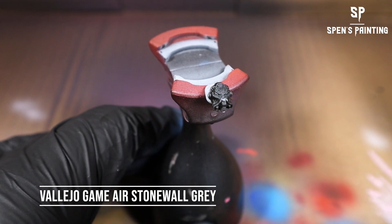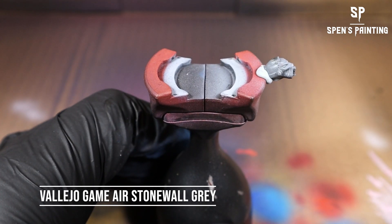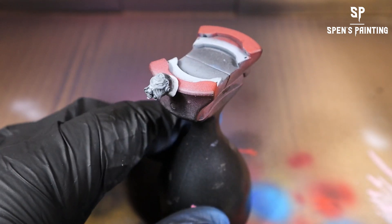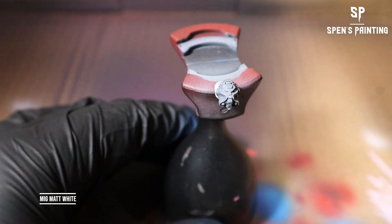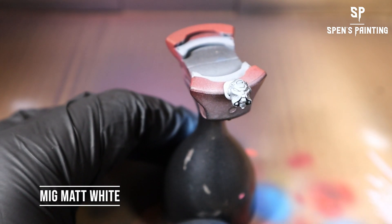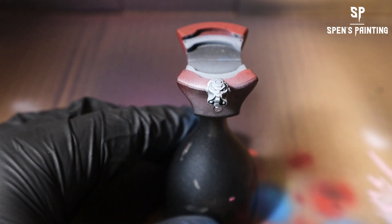For the helmet, you don't have to do this — you can paint it by hand using the paints I show you in a minute. But if you want to airbrush the helmet, use Vallejo Stonewall Gray as your base coat, and then just use some white from above. I use MIG Matte White because it comes out really nicely out of the airbrush with just a drop of thinner.